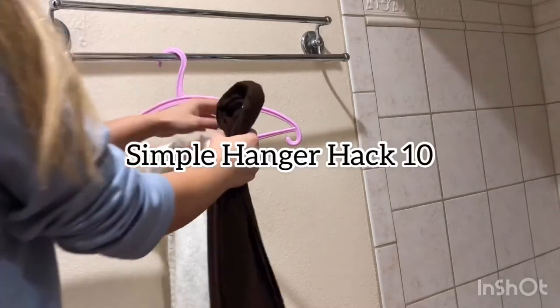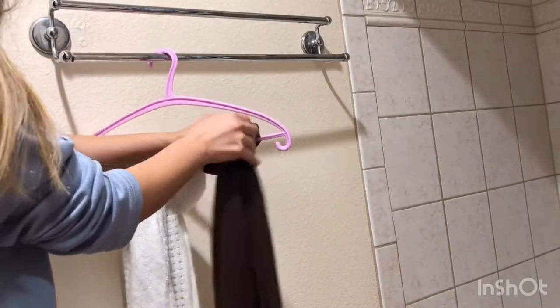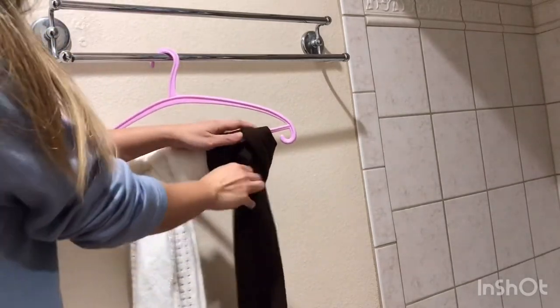Here's a simple idea for shawls: knot them over a couple of clothes hangers to keep them organized and easy to access.